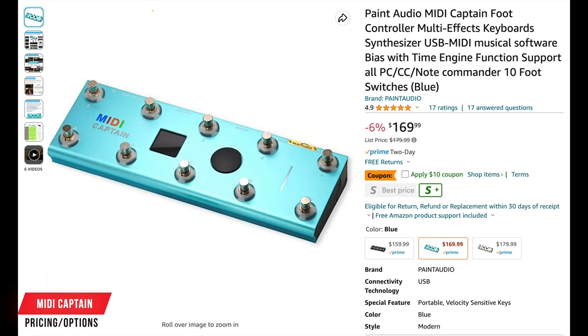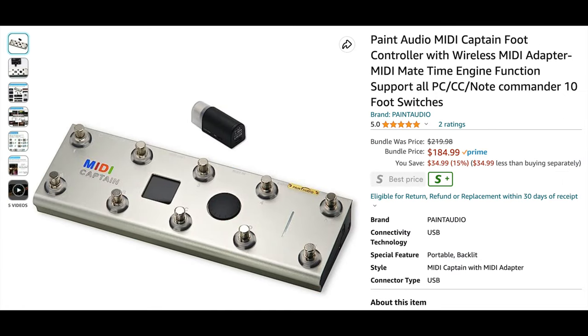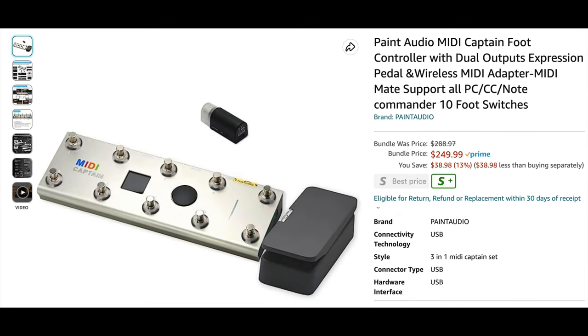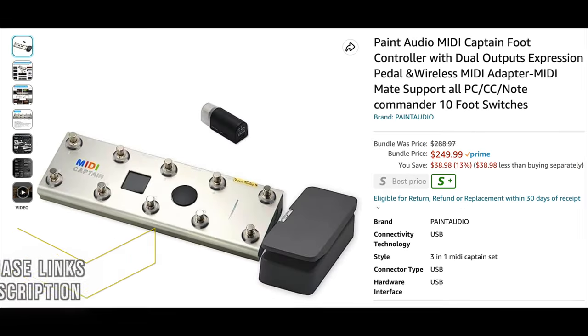As far as pricing — the MIDI Captain is $170. The standard black one does not include wireless. You can get it with the MIDI Mate for $185. The MIDI Captain with the expression pedal is about $210, or there's a pack with all three — MIDI Captain, MIDI Mate, and expression pedal — for about $250. The MIDI Mate by itself is about $40 and the expression pedal is about $68. Purchase links will be down below in the description.